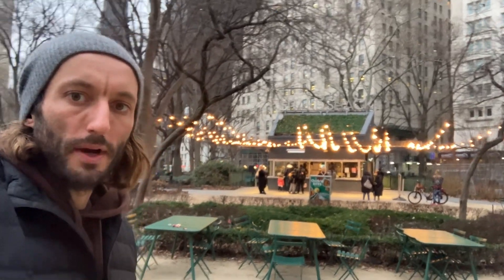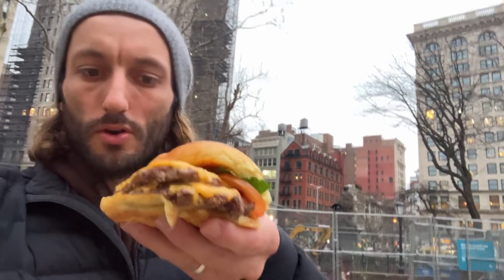What's up? Original Shake Shack right behind me. This is a double shake burger. What makes this burger so good? Let's find out.